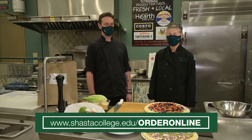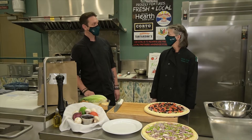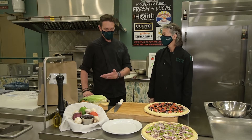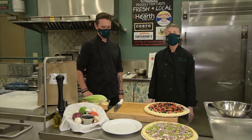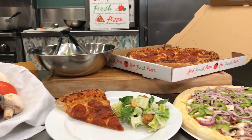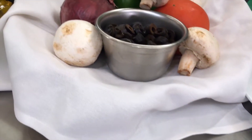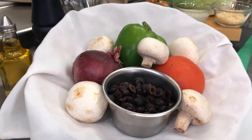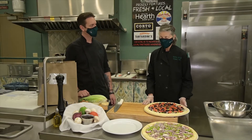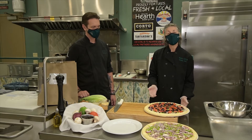We're going to start off with meal kit number one today. This is meal kit number one and it's our take and bake pizza with our Caesar salad. This is everything to go with the Caesar salad, and these are the toppings for our three different kinds of pizza. We have a combination, we have a veggie, and we have a pepperoni.